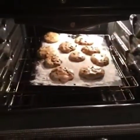You want some cookies? So your cookies are baking. Yeah. Let's go look at them. Here are the cookies. Ooh, looking good.